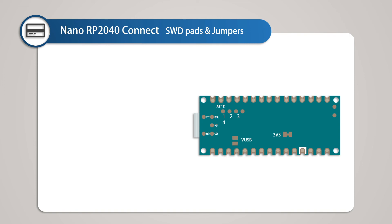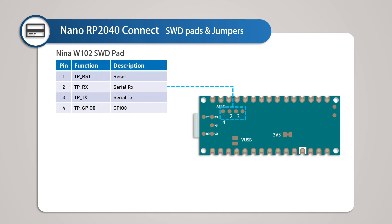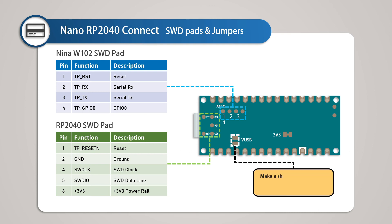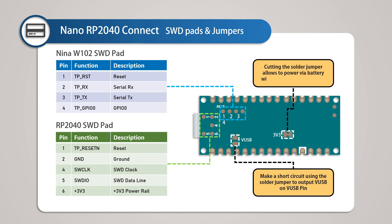On the back side of the board there are test pads and jumpers. SWD (Serial Wire Debug) is available via pads under the board. There are 4 SWD pads for the Nina W102: Reset, Serial RX, Serial TX, and GPIO0. There are 5 SWD pads for the RP2040: Reset, Ground, SWD Clock, SWD Data Line, and the 3.3V power rail. There is also a VBUS jumper bridge on the back — open by default, but soldering it enables output from the 5V pin. A 3.3V jumper pad is connected by default, but cutting the solder jumper allows you to supply 3.3V regulated power through a battery.